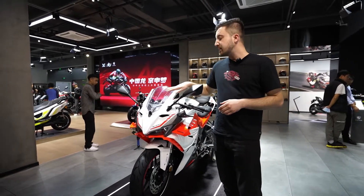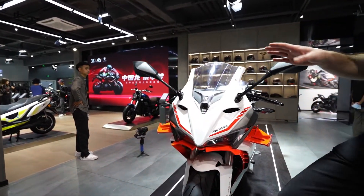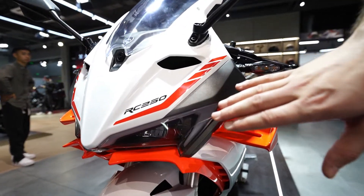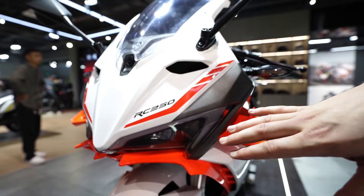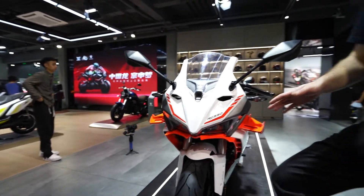Let's start from the front side. Up here we have the windshield, which is a normal windshield. Below the windshield, we have LED lights, which make it look kind of cool.